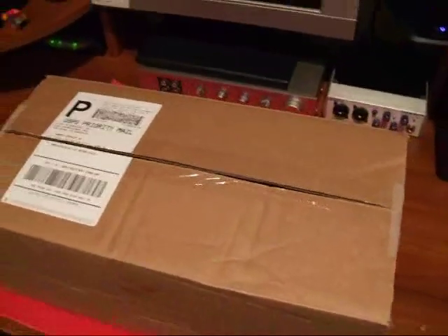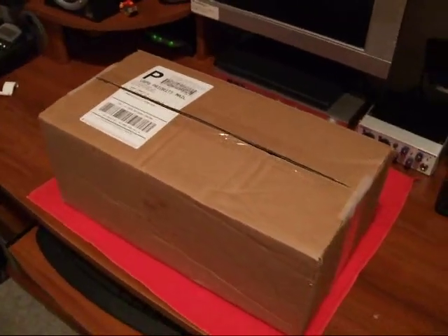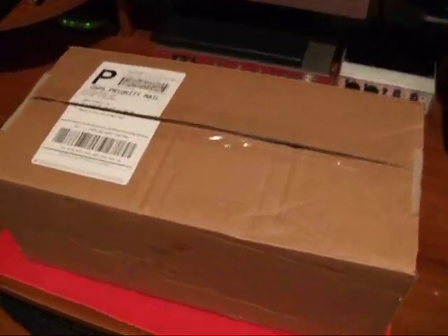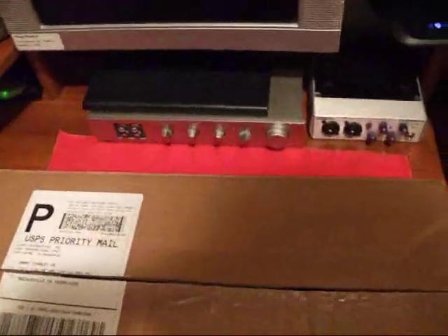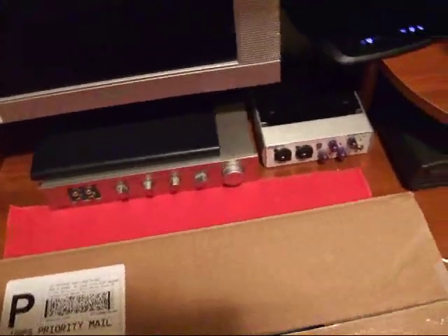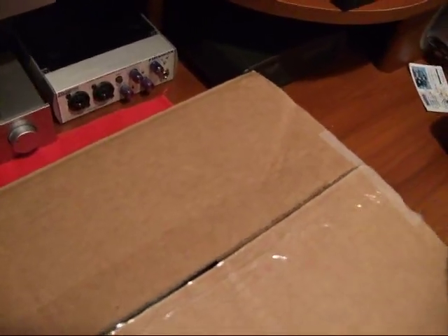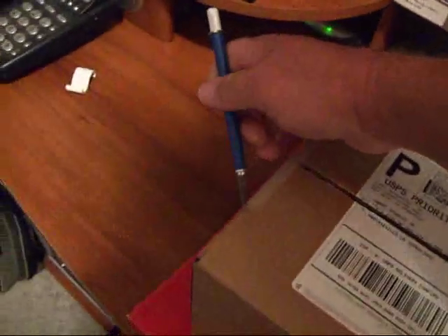Hello, YouTubers. I've got a kind of a surprise today, and we've got an open box today, so let's just get right into this thing. I've already opened it, and I forgot I was going to do an open box, so let's just see if we can just open it right back up.